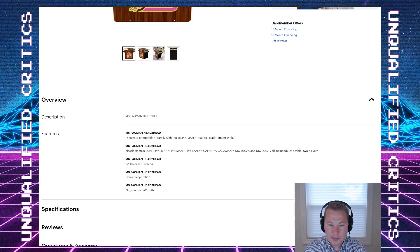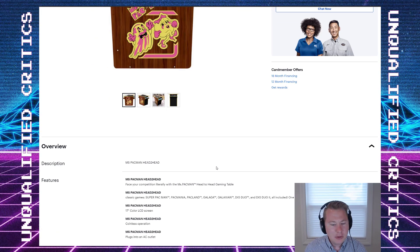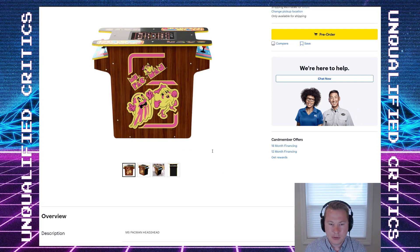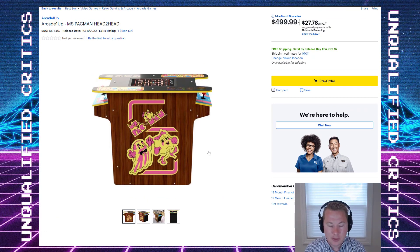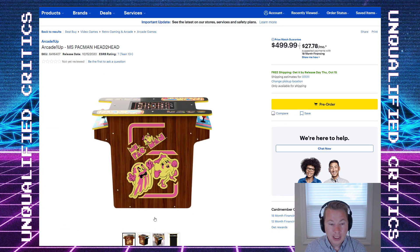Super Pac-Man, Pac-Mania, Pac-Land, Galaga, Galaxian, Dig Dug, Dig Dug 2, and of course Ms. Pac-Man — very nice. I don't know if I'd play Galaga or Galaxian on this; I'm a little bit of a purist for those two-way joystick games. But I already have a Galaga cabinet, so that's not a problem. It never hurts to have extra games available, but the real story is another Ms. Pac-Man cabinet.